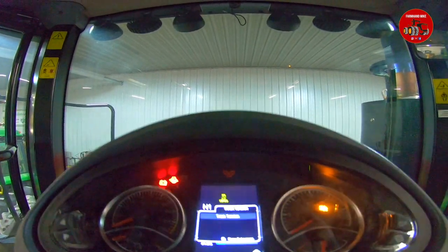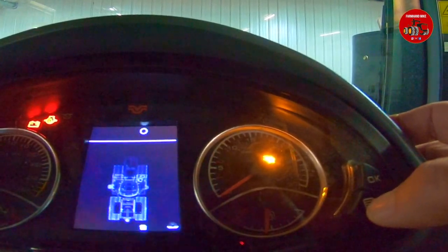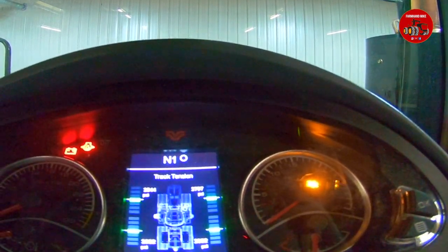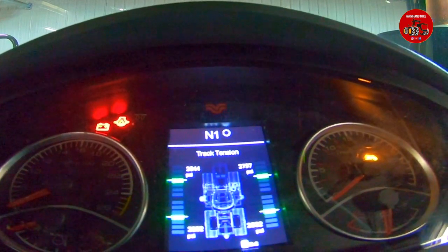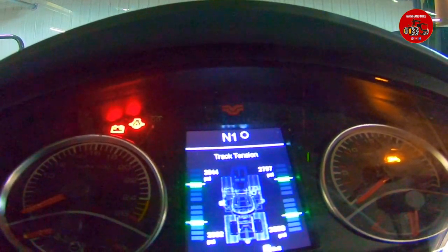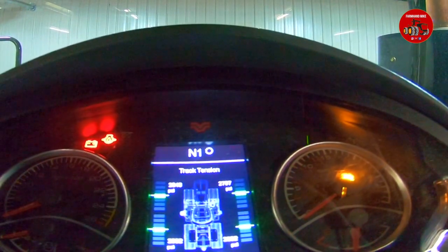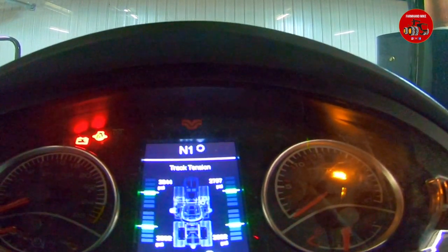Here is the track tension monitor. There's a sensor on each track reading the track tension. Track tension is around 2,800 to 2,900 pounds — you can see they vary a little bit. If we were to take this tractor out and drive it, we'd probably get them all up there pretty close. Normally this should not be an issue unless you had a line come loose or a leaking cylinder. That's an option we did not have before, now available on all Versatile Delta Track tractors.